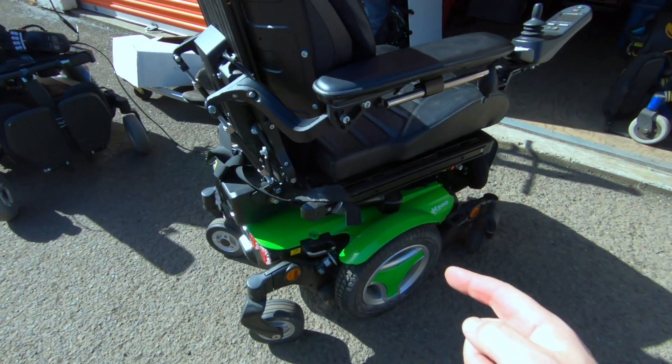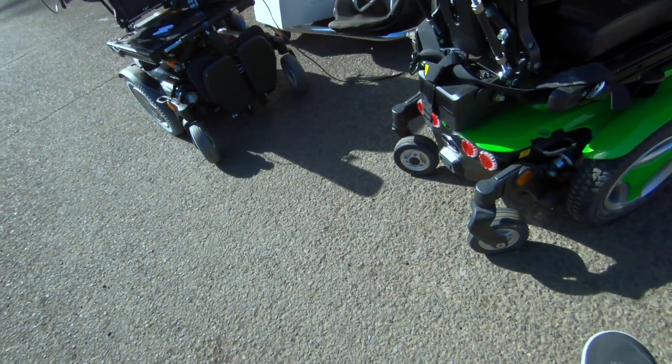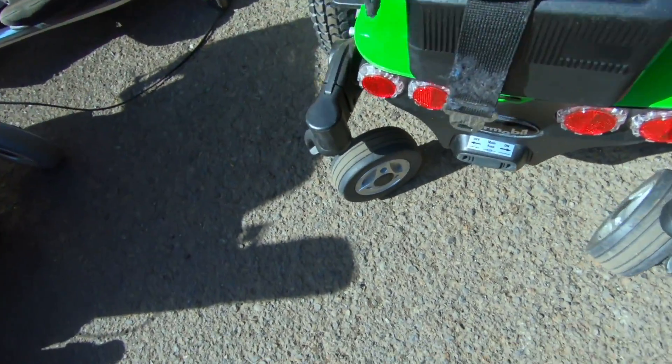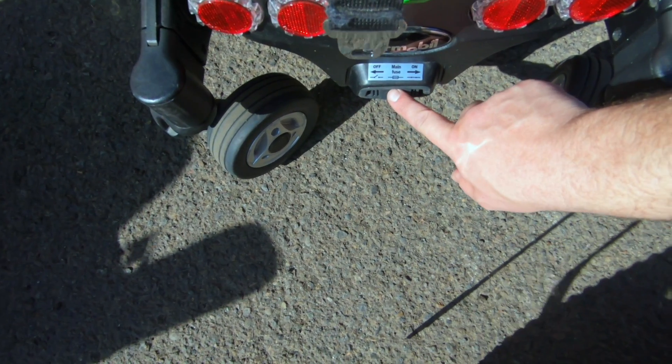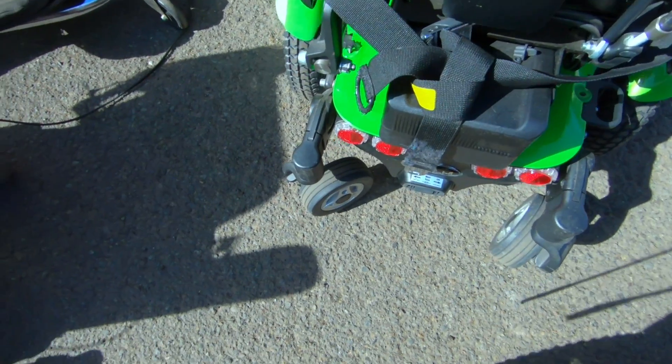What we have here is a chair where I know the batteries are good, but they're really, really dead. When this thing was put into storage before I got it, they did not turn off the circuit breaker. So while the batteries are in fact new, they are beyond the point where the charger will do anything when you plug it in.